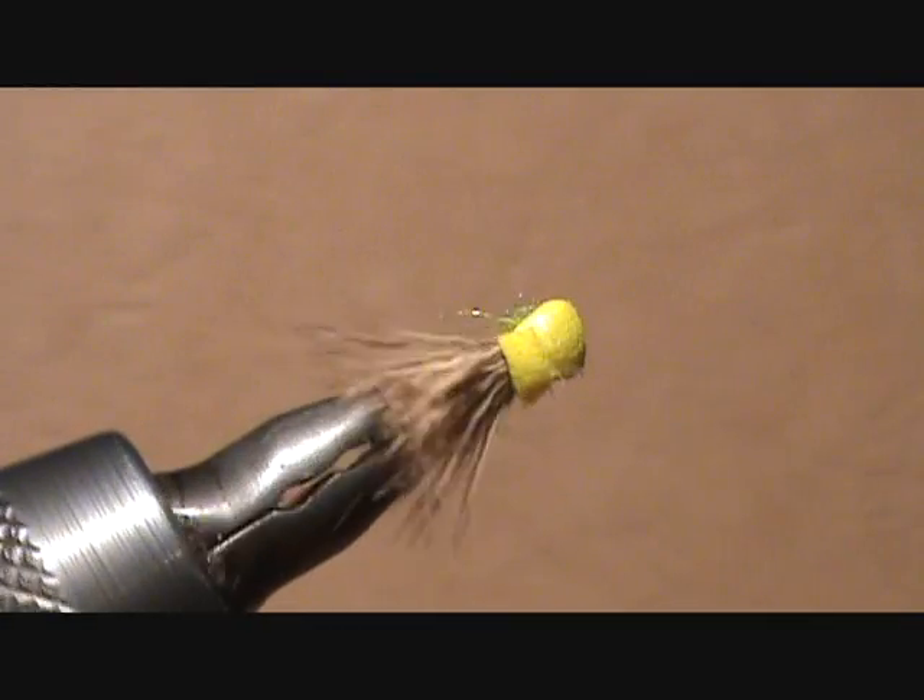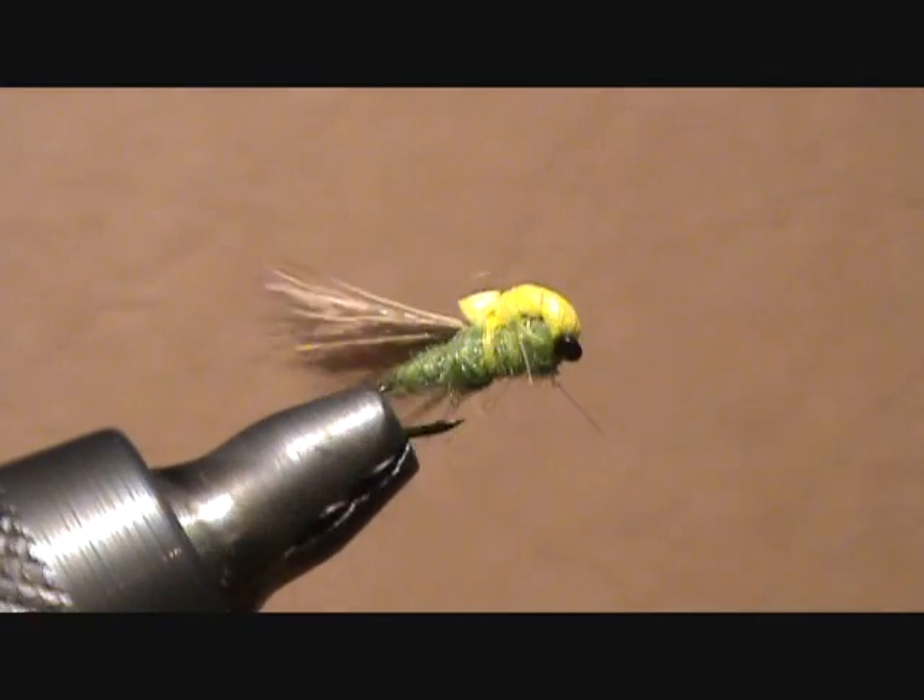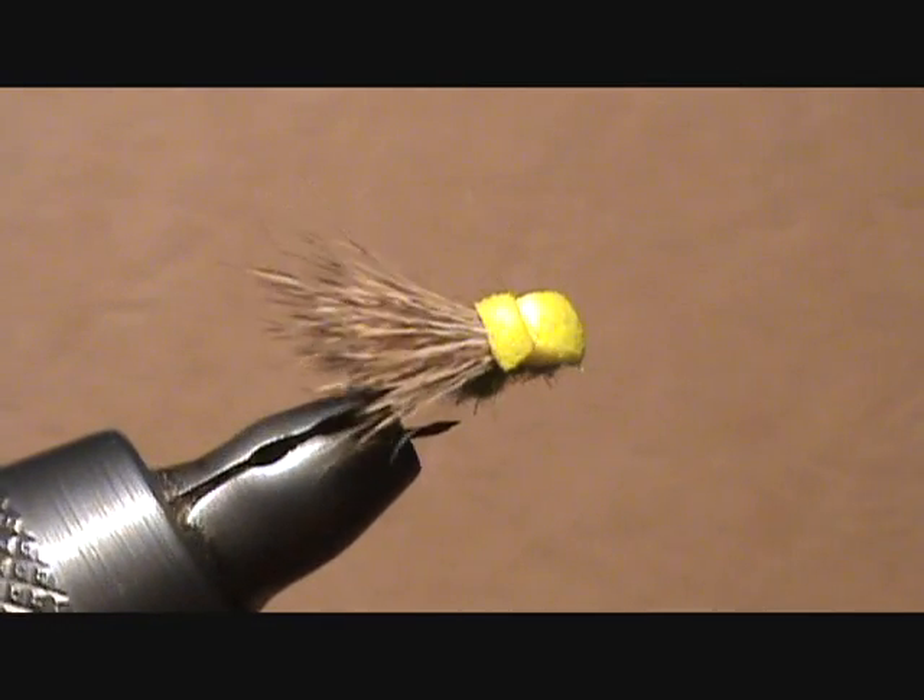For the complete recipe, variations, and techniques on how to fish the balloon caddis, visit my blog at backpackflyfishing.com.